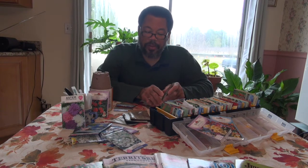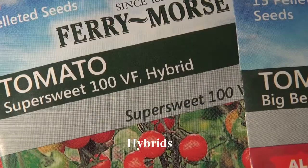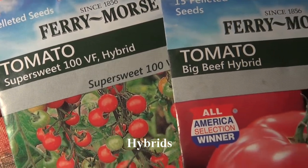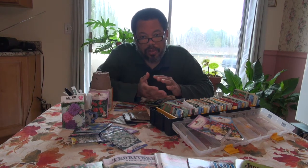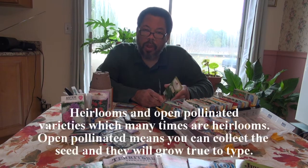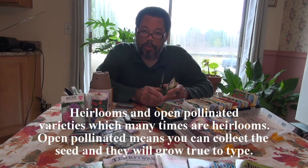So you can rest assured that this one would be okay to use, whereas conventional seed would not if you're going to be an organic grower. Another thing you have to decide on is do you want to grow what we call hybrids, which are specific crosses between two parents, or what we call heirloom seeds, also known as open pollinated.